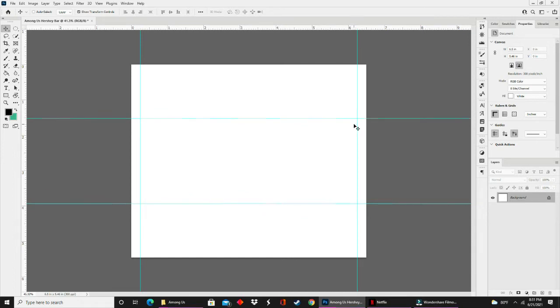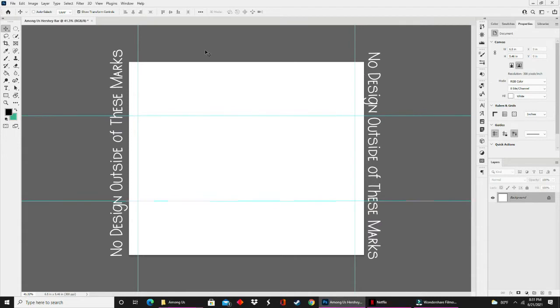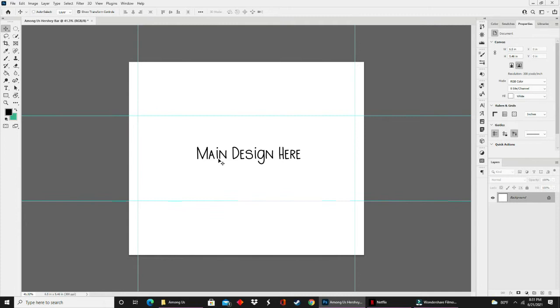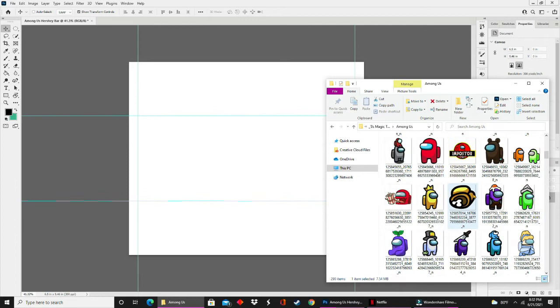Now with your guide marks on the screen, you can see where you will be working. This middle area here is the front of your Hershey wrapper. This bottom section and top section will be the back of your bar. I will be working from a folder on my hard drive that contains a lot of different Among Us images and characters.